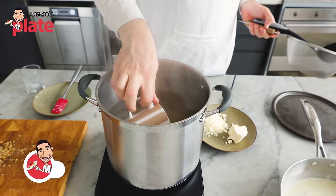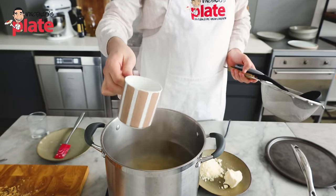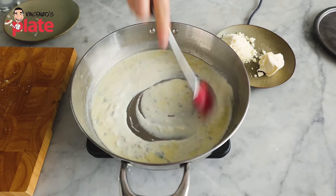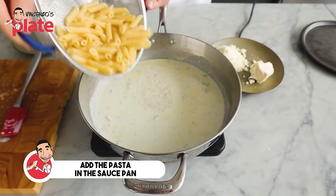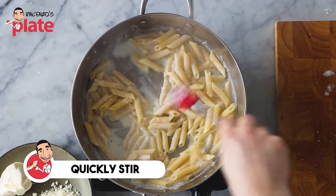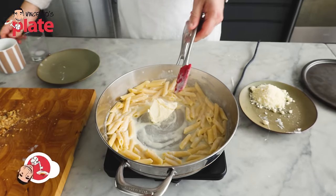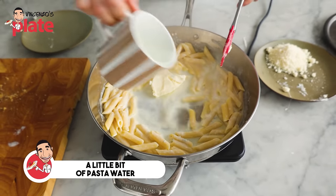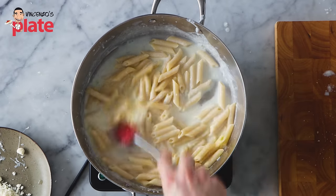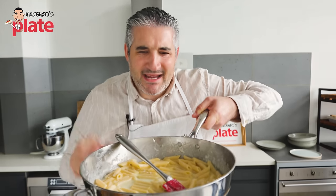Our pasta is ready. We're going to get a mug of pasta water full of starch — this is extremely important to make the pasta creamier and to combine all the ingredients. Let's take the pasta out and put it in the sauce. The sauce is ready, it's calling the pasta! Let's put the pasta in and quickly stir. Now I'm going to add the Mascarpone cheese — I want to melt this for a few seconds, with a little bit of pasta water to make it creamier. The fire is still on. The Mascarpone is going to melt, and in about 10 seconds we're going to remove the pan from the cooktop and add the Parmigiano or Pecorino cheese.